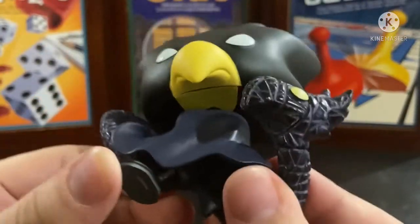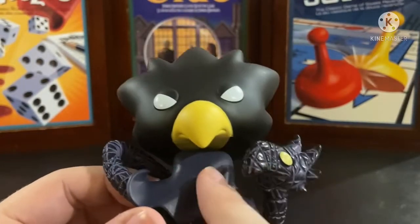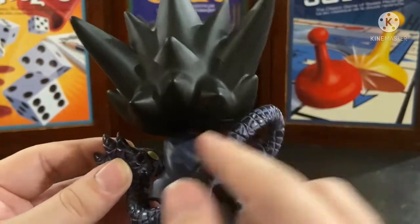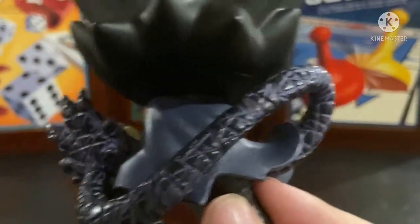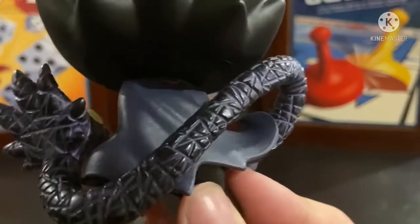And we got his nice cape in this somewhat dark navy blue. I like how they have the movement in it so it flows. You can see the little lines and the bumps in there to show the fabric of the cape, and it is just beautiful.